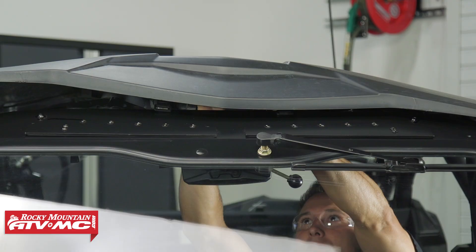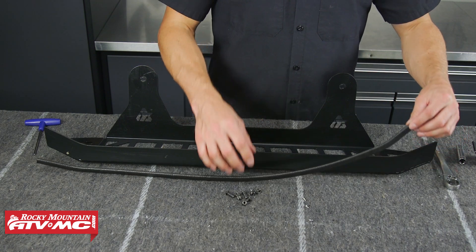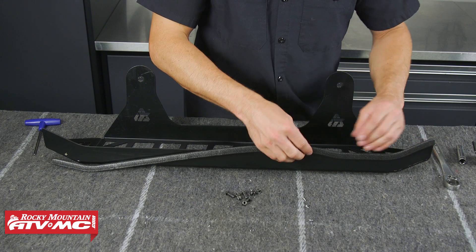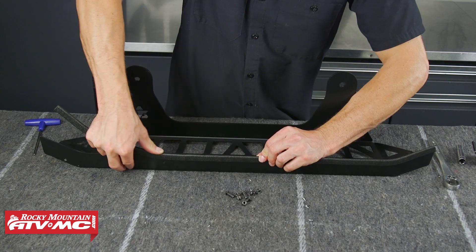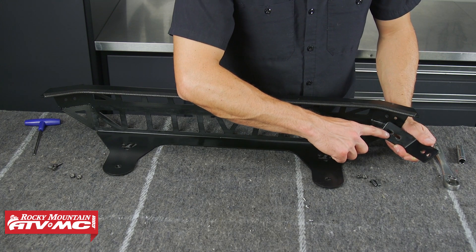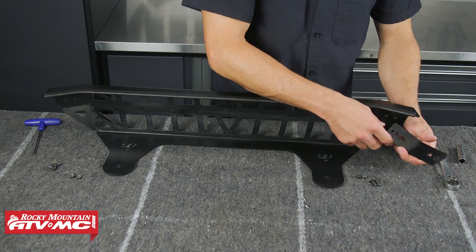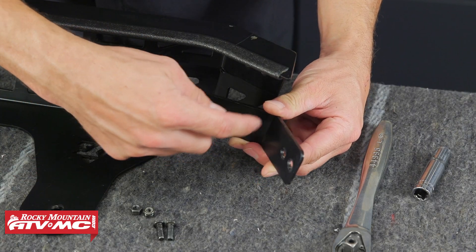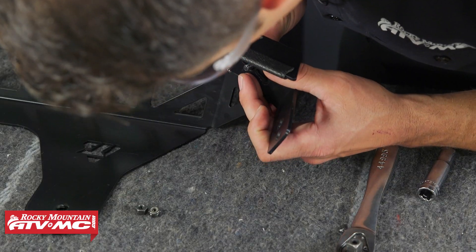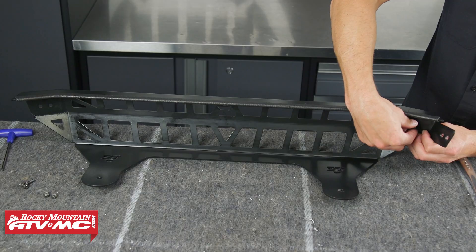Next we're going to install our cargo barricade. First, attach the protective trim to the rear section on the inside of the cargo barricade — if any spots don't fit tight you can pinch it together, and if there's extra material just cut it off. Then install the mounting brackets: the longer slots line up with the bolt holes in the barricade itself. Left and right side you match by the angle in the bracket. Take the button head bolts, insert the bolt from the outside through the bracket, then install the nylock nut on the inside — leave all this hardware loose until everything is mounted on the machine.